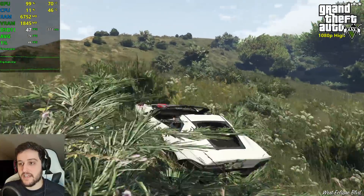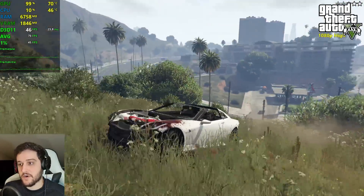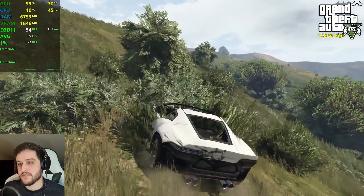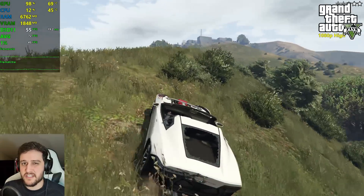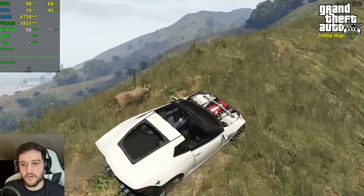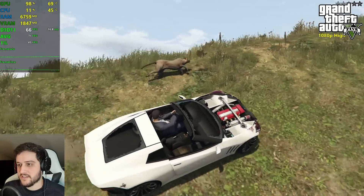This right here is the most demanding area in my benchmark run — the grass is really demanding in GTA 5, as you can see. It drops from 60 into the 40s, but that's not really a big deal if you drop the grass quality to like medium or normal; it will stay above 60 FPS.